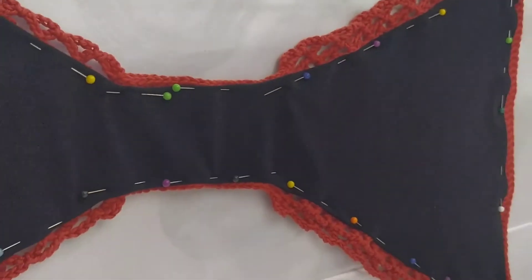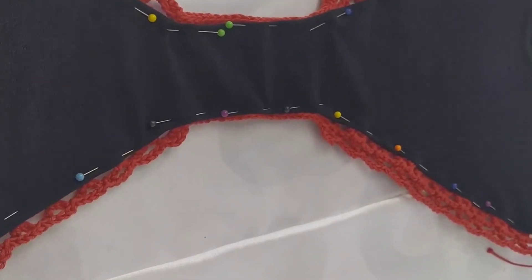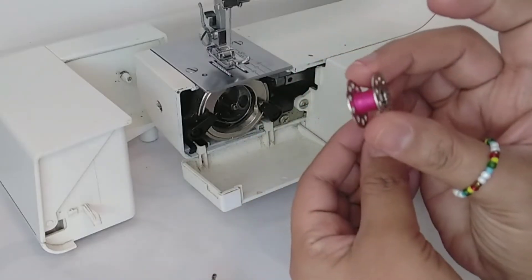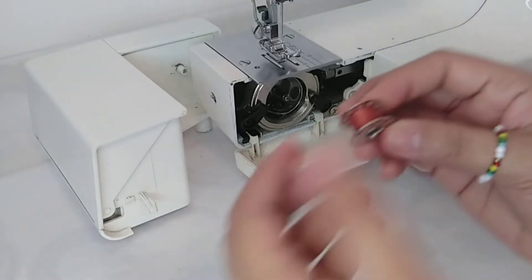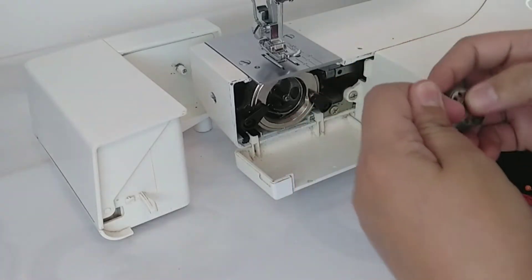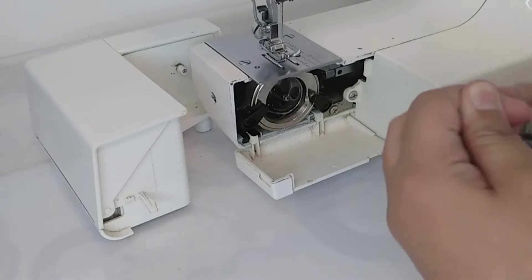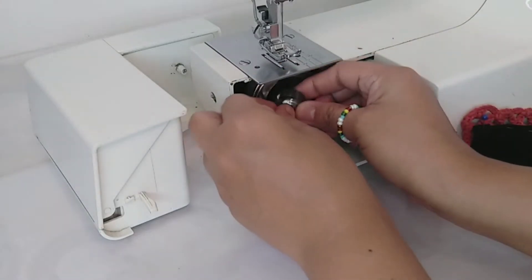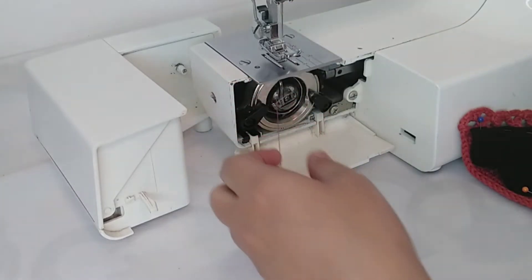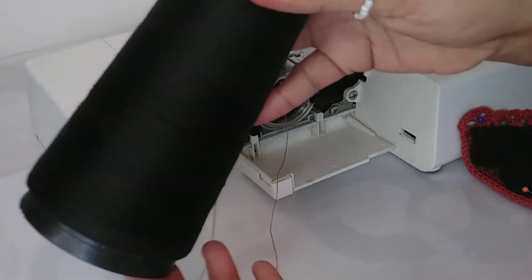This is how it looks like after pinning it, and now we are ready to sew it. Before sewing, we have to make sure that the thread on the bobbin case is the same color as the bikini bottom. So we are going to change it into this rust colored thread to match our bikini bottom, and the other to match the lining.